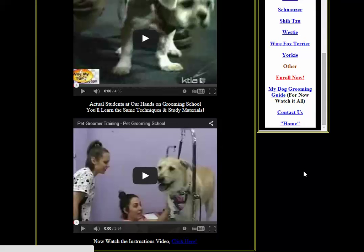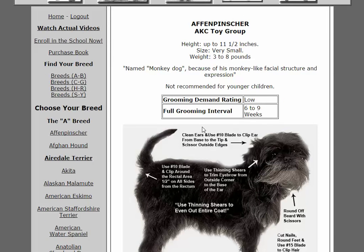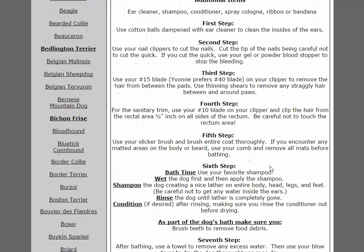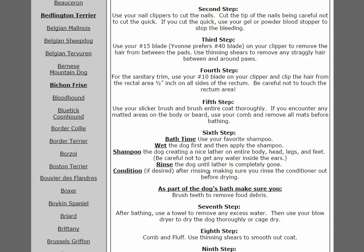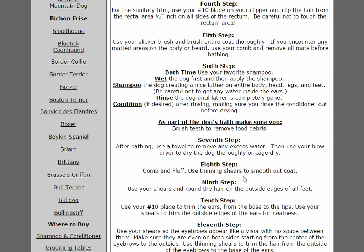Click here for 'My Dog Grooming Guide.' Scroll down and click it. We start out with the Affenpinscher — a little bit about him, how often he should be groomed, then the tools needed, additional items such as ear cleaner, shampoo, conditioner, cologne, ribbon or bandana, then first step, second step all the way down — including how to bathe, shampoo, and condition. This one has thirteen to fourteen steps.